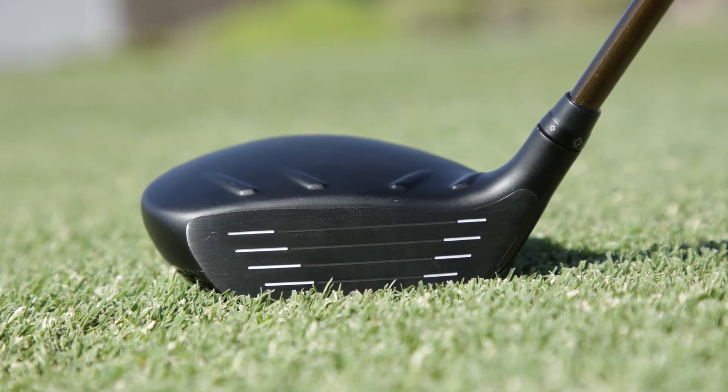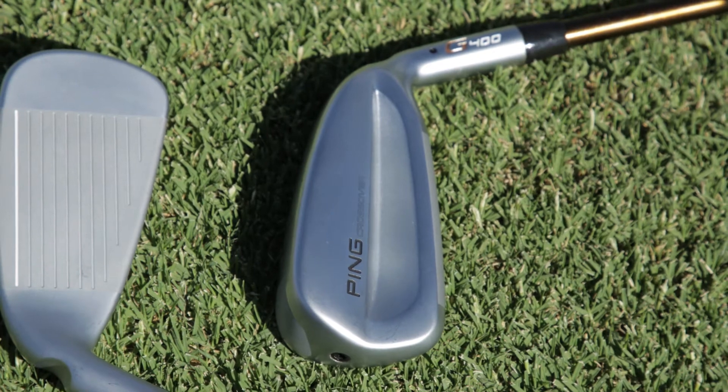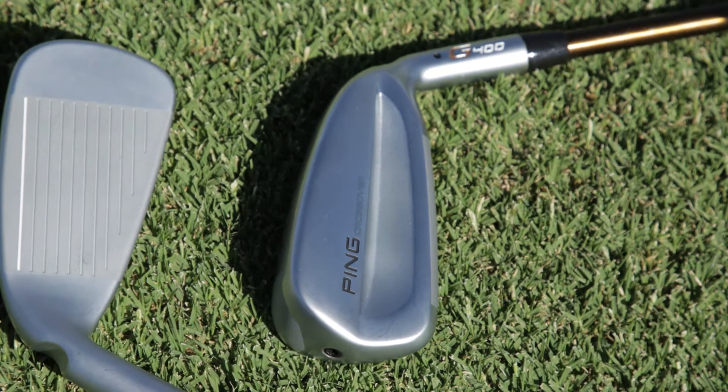For the G400 fairway wood hybrid and crossover family, we've introduced 300 Maraging Steel. It's a great material that's been used in both landing gear as well as other components in the aerospace industry for its high strength and high toughness.